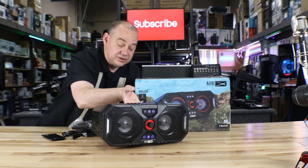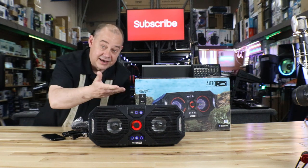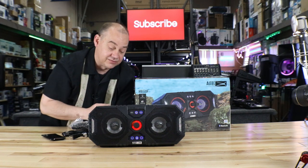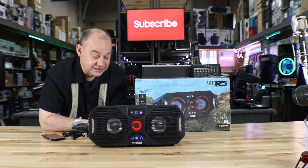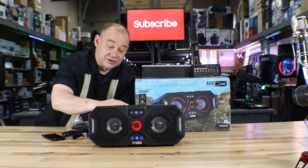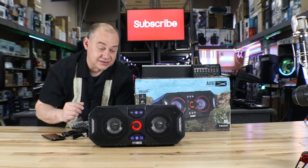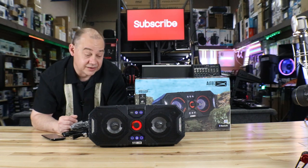They say 24 hours of playtime. It's going to vary on the volume — it's like a tank of gas in your car depending on how hard you drive. But 24 hours at a reasonable volume level — most of us are playing it loud, so that means it's going to be less than that. But still, you're going to have tons of fun before you'd even have to worry about charging it up again.